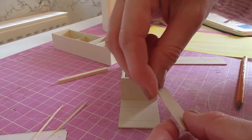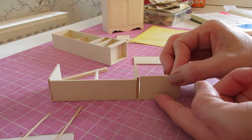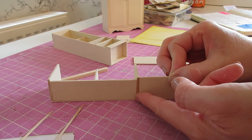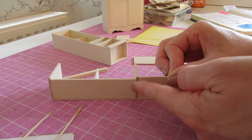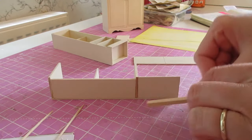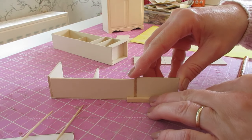Apply glue to the back and top, turn it and get that piece into place, making sure you've got those nice flush lines. Use your finger to make sure you're flush along there — you can use your piece of strip as well. I'll certainly be doing another coat on the outside of mine.